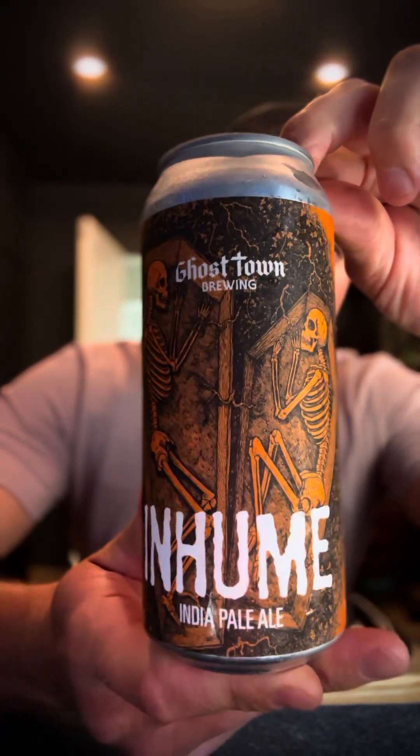Alright, today we're gonna do a little beer review for my buddy Eddie, because he gave me a beer. That's what we do. We're gonna be looking at this beer — it's In Hume by Ghost Town Brewing.